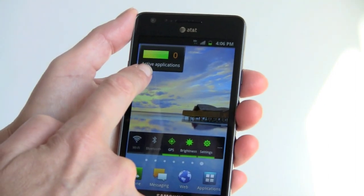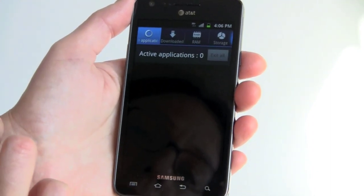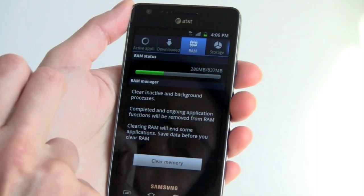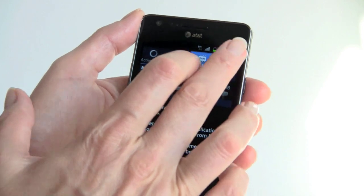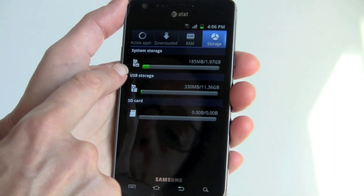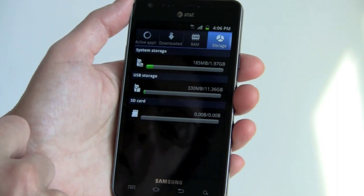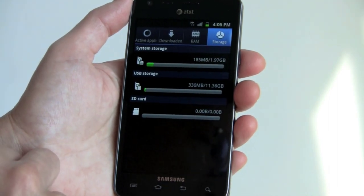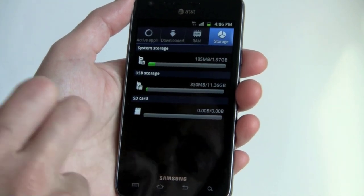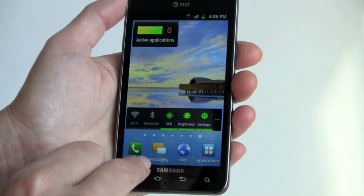There's also a task manager widget for active applications. Tapping it brings up the task manager where you can see how much RAM you have and how much storage. Speaking of which, this phone has 16 GB of internal storage — partitioned between about 2 GB for app installation and 11.36 GB available for files like movies, music, and MS Office documents. AT&T doesn't include an SD card given the 16 GB of storage already on board.